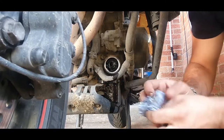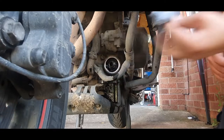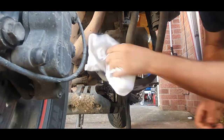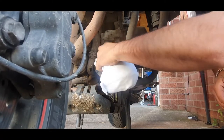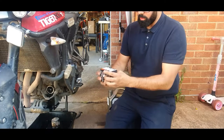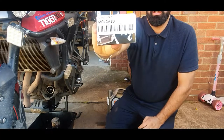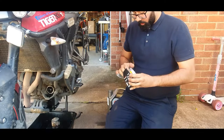Next thing, grab a bit of paper, a shop towel, or an old rag — in fact that's one of my son's old t-shirts, just used as a shop rag. Just clean the surface as best as you can. Then grab your new oil filter — Canon, that's the filter number.